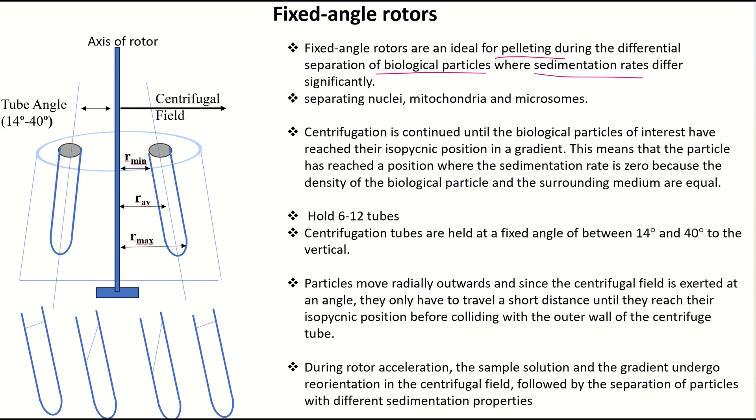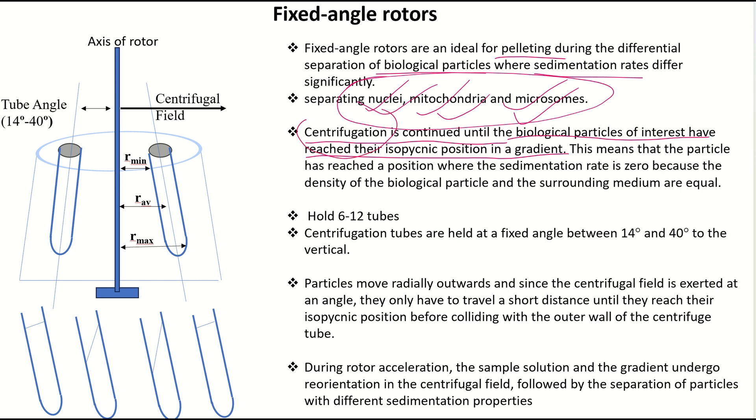Due to different densities — such as for the separation of nuclei, mitochondria, and microsomes, which have different densities — you can use the fixed angle rotor. For the separation of these particles, you have to apply centrifugal force in a stepwise manner. Centrifugation is continued until the biological particle of interest has reached its isopicnic position in the gradient.